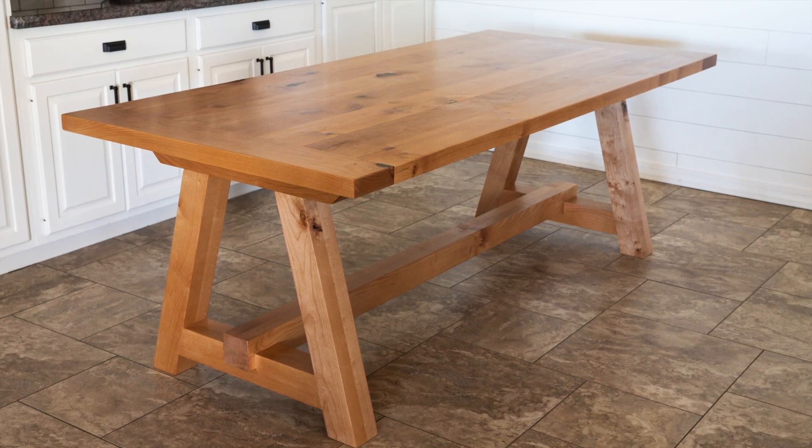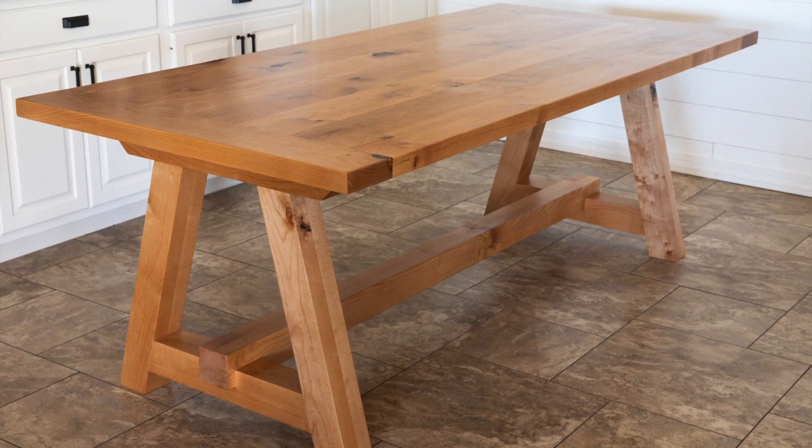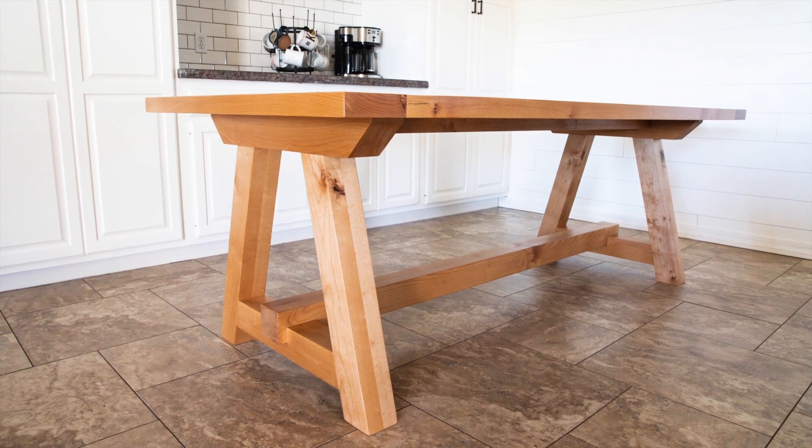Today I'm going to be showing you how I built this new dining table for my home. I'm partnering with my friends at DAP Products to show you how I used their Weldwood Original Wood Glue and TankBond Clear Epoxy to build this project.